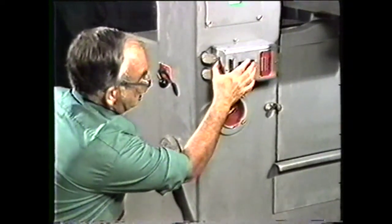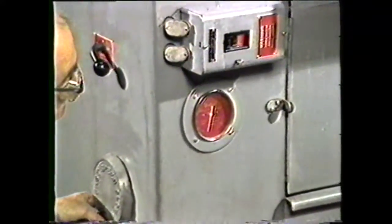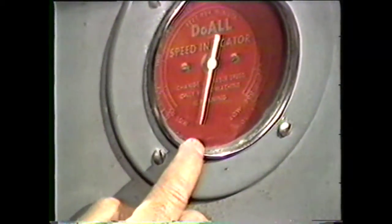You do this to allow the next operator to change the transmission high-low lever without turning on the power for changing band velocity. The variable speed must be in the lowest position to change the transmission gear shift lever.